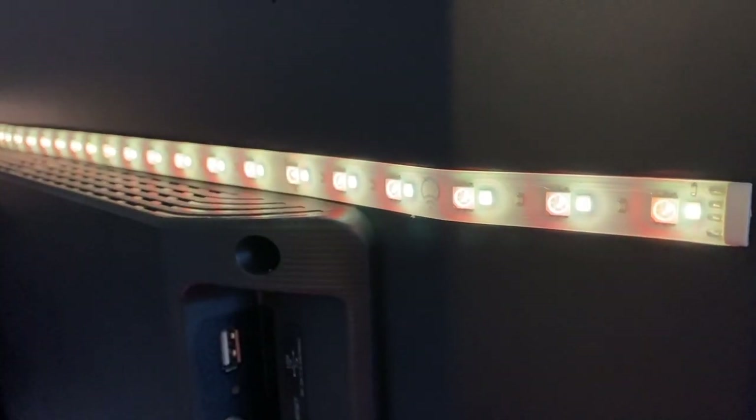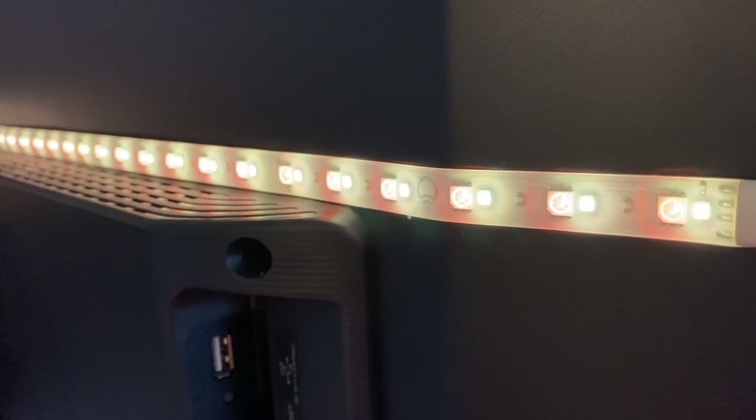"Okay Google, turn the TV lights green." The LIFX Z lights can be extended up to 32 feet with additional LIFX LED strips and connectors, which are sold separately. As I mentioned previously, you can't cut them, so you'll want to measure your area and make sure you don't have any overhang.